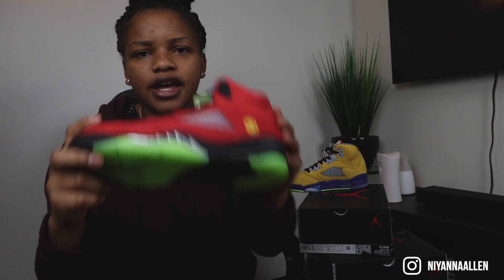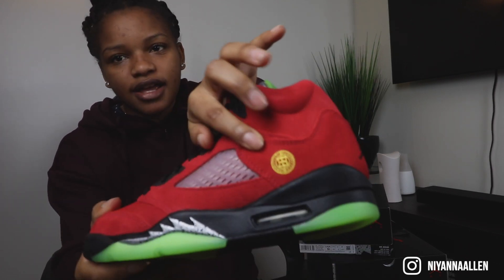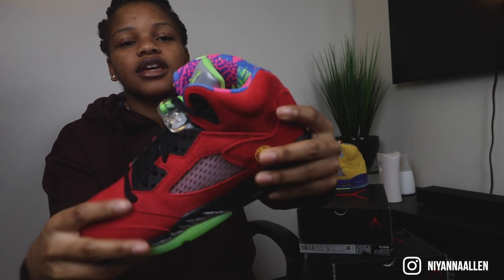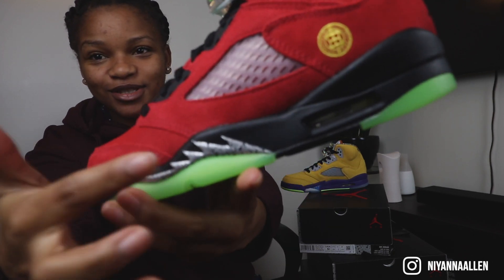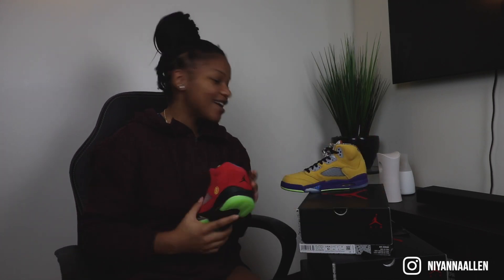The left side: Raging Bull Fives. Shanghai — yep, the Shanghai symbol. The Green B5 tongues and the Bel-Air sock liner. And the Quai 54 bottom, I believe. And the black metallic midsole. I think that's all. I didn't look this up or anything — that's just off my sneaker knowledge.